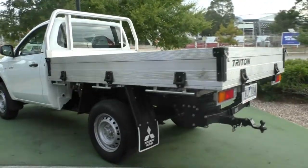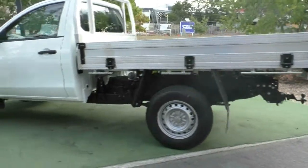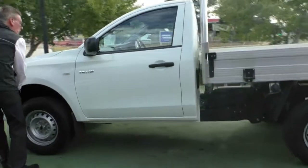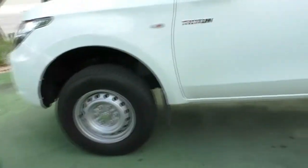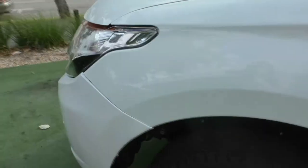Moving around to the passenger side of the car, we'll just scan down, having a look at the tray and everything there as well. Tread on our wheels is in really good order on the passenger side door and front guard. Just a minor little adjustment to be made to the front edge of that rear bar. Overall, exterior condition is in really good order.